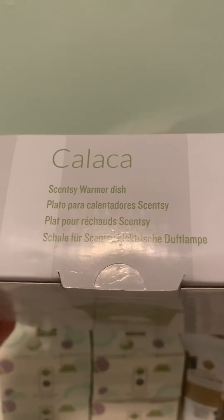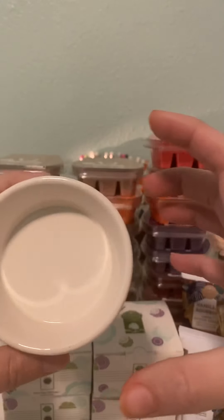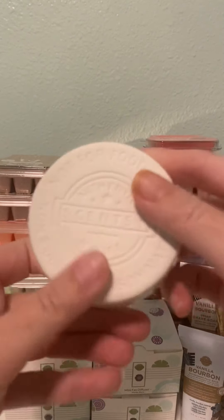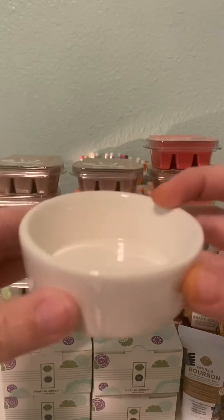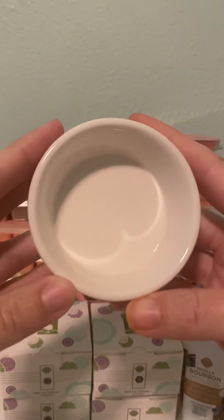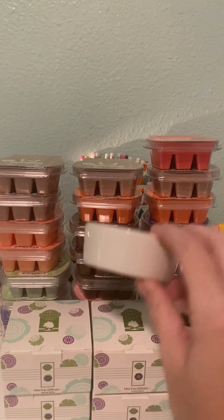The very last thing I got — I know this sounds weird, but I got a dish called Calica. The reason I picked out this dish: I have a warmer at work that has a really super big hot plate, and the dish itself is so large that the wax is barely touching the surface. I think I will have better performance with wax using a smaller dish. It doesn't have a number on it, but it is a deeper dish and smaller size around, so I think I'll have better performance at my hot plate warmer.